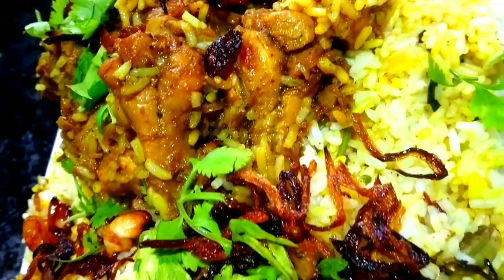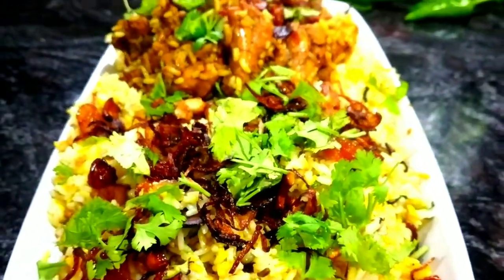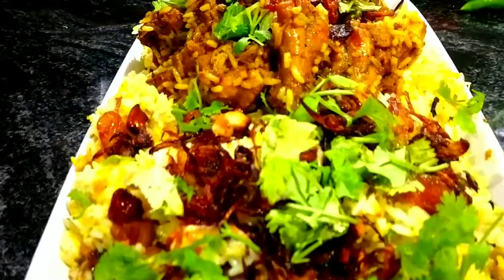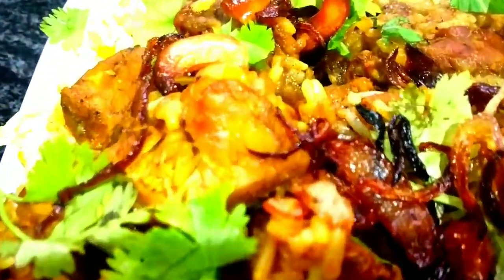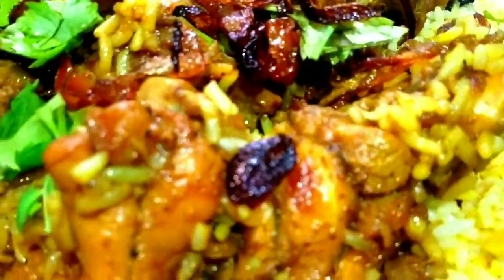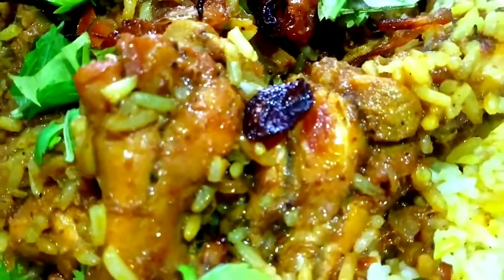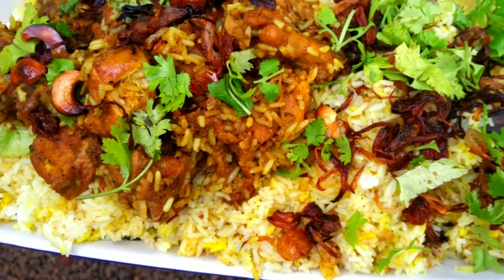Let's serve it now. Let's put the masala in there and mix it in. The chicken is ready, it's very soft, so it's good to taste. Let's try the masala in there. That's a great video. Okay, bye, thank you.